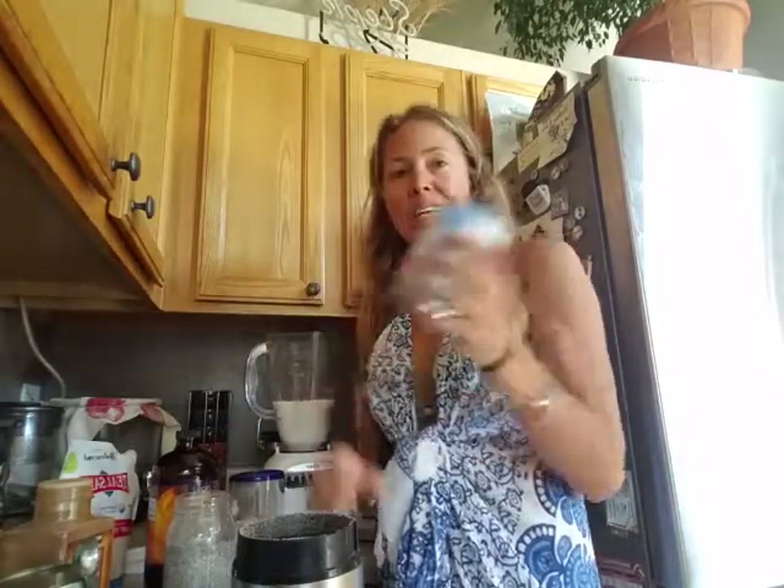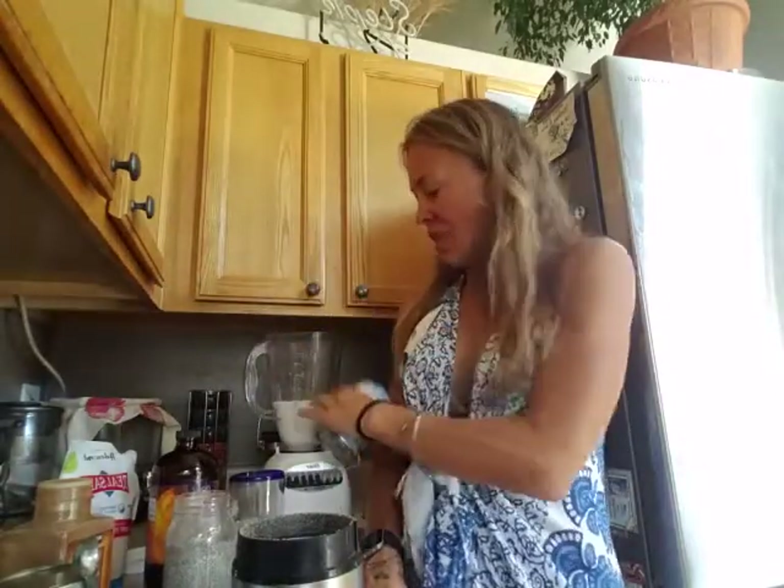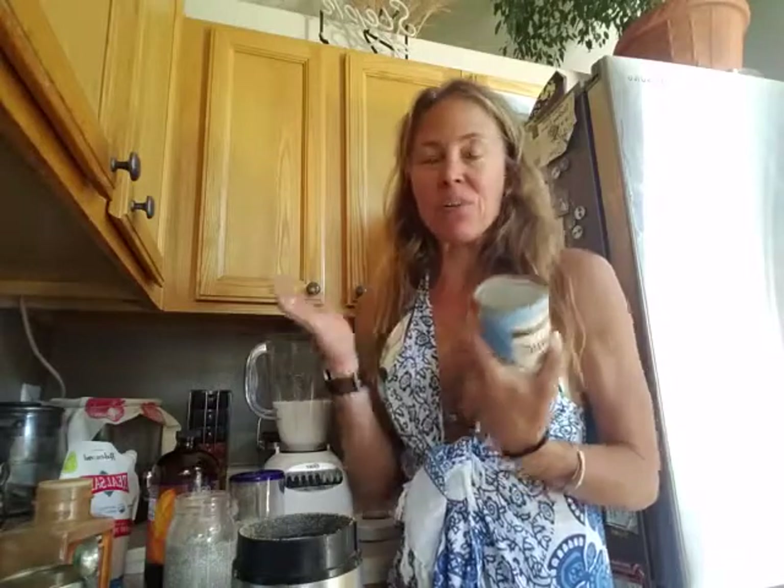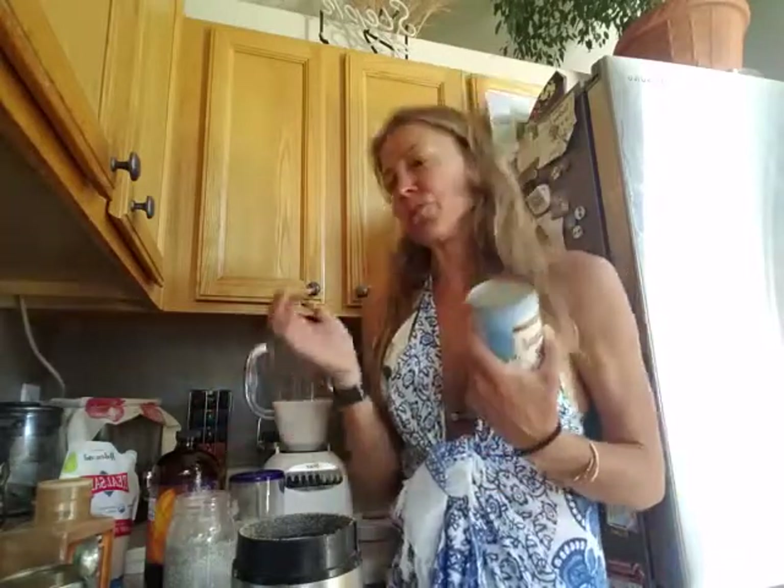I add that as well, then fill the blender with water until it's about two cups, maybe a little bit more, of liquid. If you don't like coconut milk, use almond milk, hemp milk, or flax milk. Just make sure there are as few additives as possible.